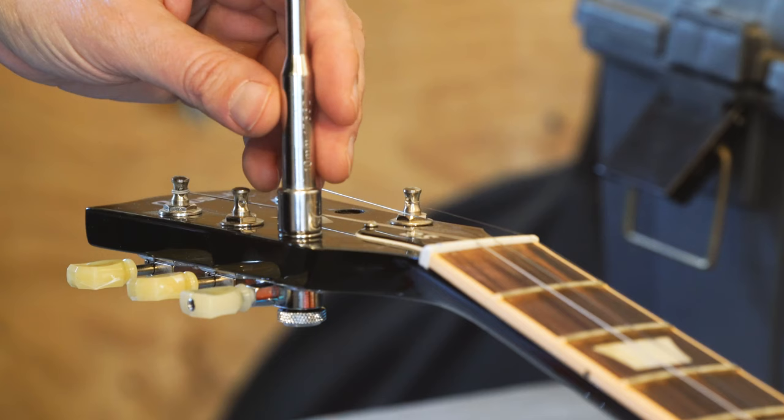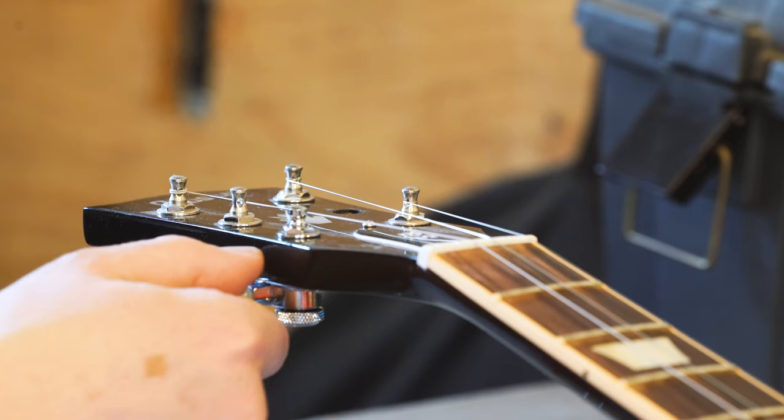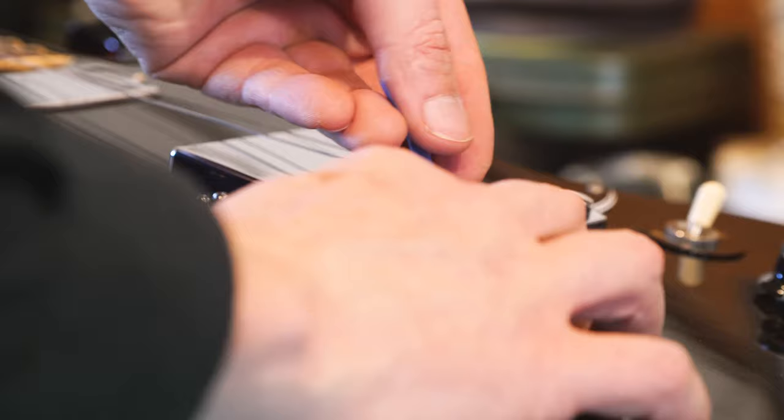So the first thing after doing some research is I realized I needed to have the nut replaced. I'd never done that before — I've watched some videos on YouTube, it seems easy enough — but I didn't want to score with an X-Acto knife along this shiny black Gibson and mess it up. So I brought it down to Buck Dancer's Choice here in Portland, Maine.